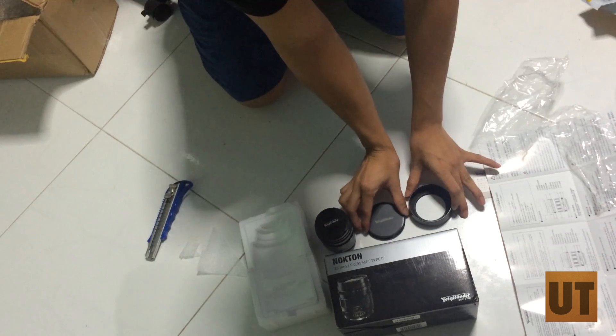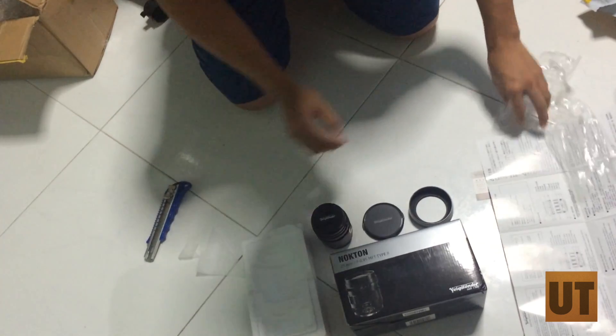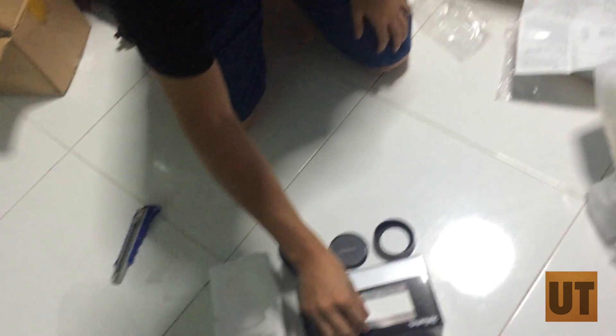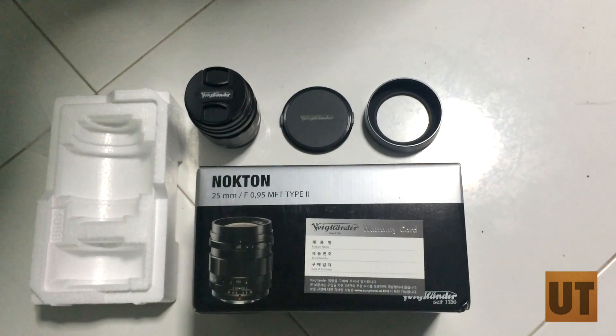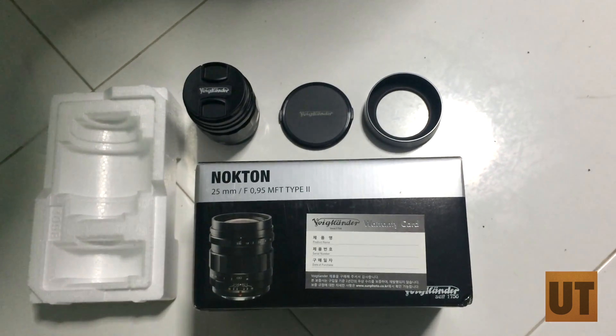So there you have it. Let's make a nice pose for it. There you have it — the Nocton 25mm f0.95. Thanks for watching. Subscribe.